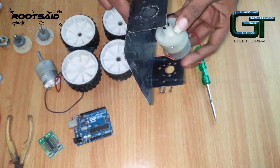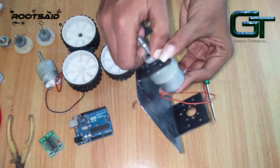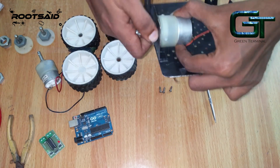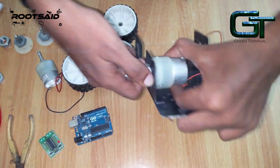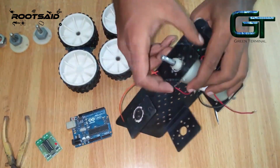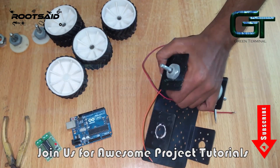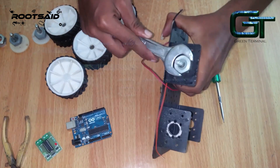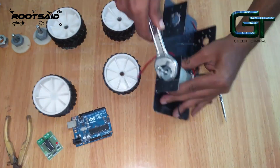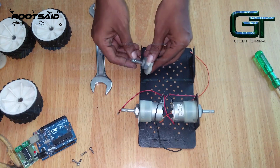First, we will connect these DC motors to this chassis. Use a spanner to tighten it. Next, we will connect the dummy shafts.